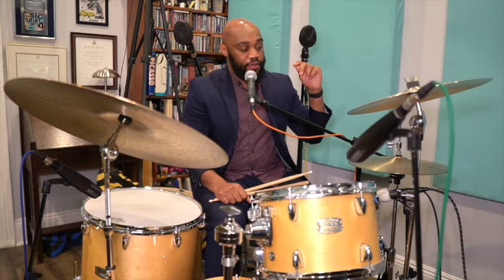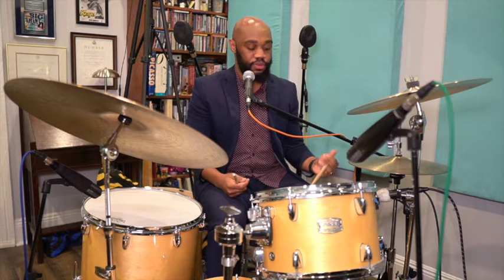We talked about technique in the first segment. And in the jazz shuffle, you must have control in your left hand to be able to play the ghost notes and play the accent notes. Here we go.